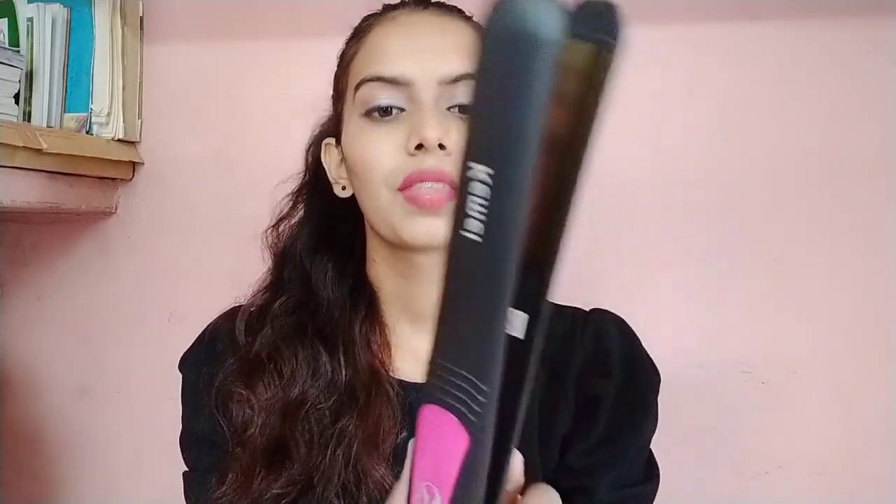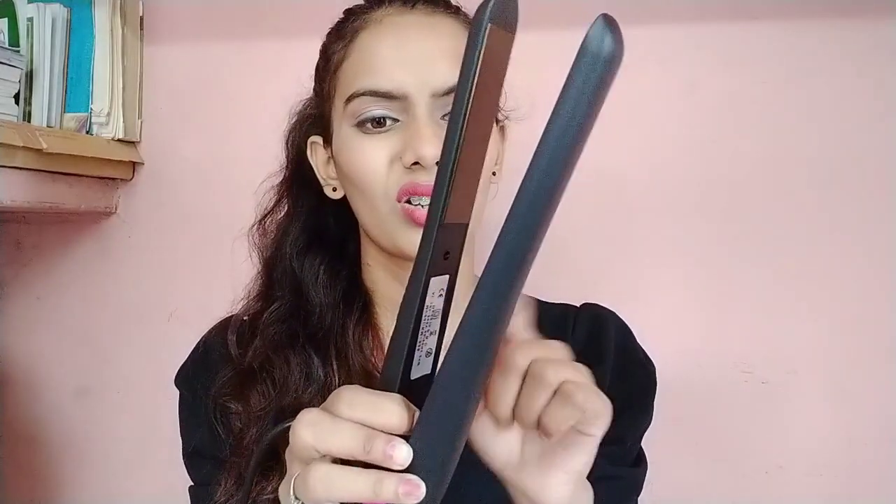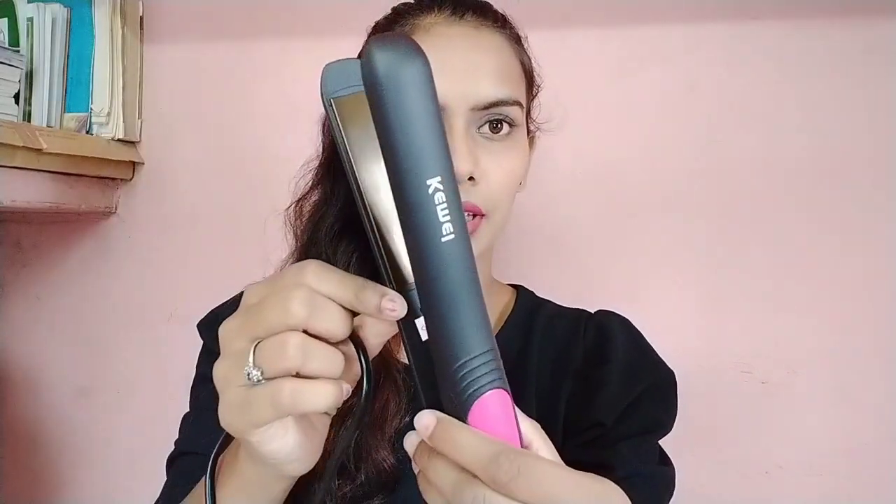Let me show you the product itself. You can see the on/off button here. It is automatic — in just 30 seconds it heats up, after which you can control the temperature, so your hair won't get damaged. It is a Chemi brand — I'm not sure which country it is from. These are ceramic plates; you can see how shiny they are. It looks expensive and very fancy compared to other basic hair straighteners.